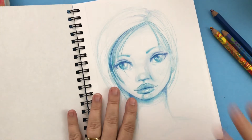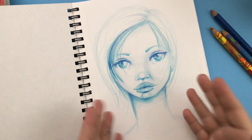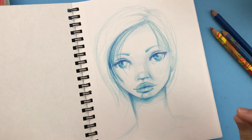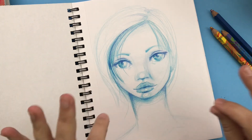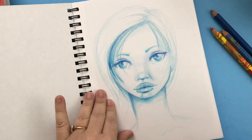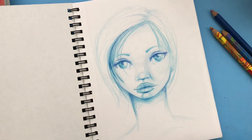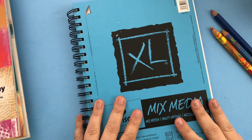I want to encourage you — everyone starts somewhere. I almost let that first bad drawing stop me completely. Don't let where you are now stop you, because if you start and continue you will surprise yourself. You can draw faces, and if you can learn to draw faces, you can learn to draw anything. I believe that you can do it, and I hope this class gives you that start. Let's get started with drawing.